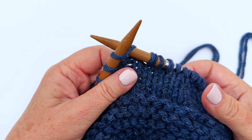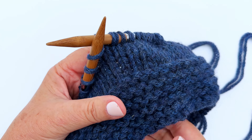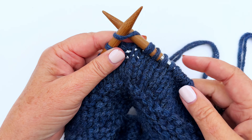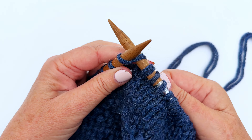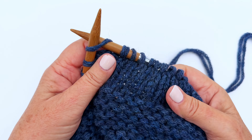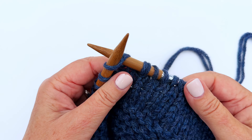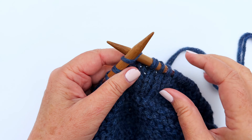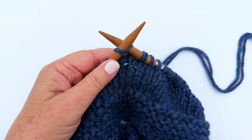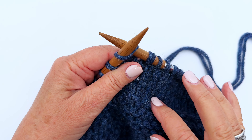Our central beanie is looking good. We've done our garter stitch band and now we're into the body of the beanie. For the body, all we're doing is knitting every round, which creates what we call stocking stitch when you're on circular needles. To get stocking stitch, we just knit every round.